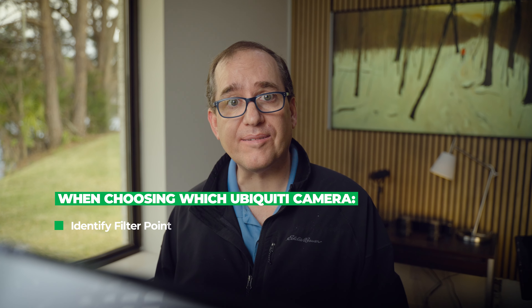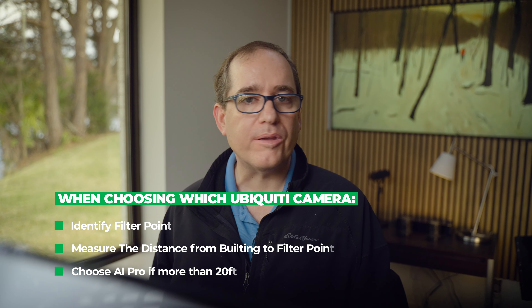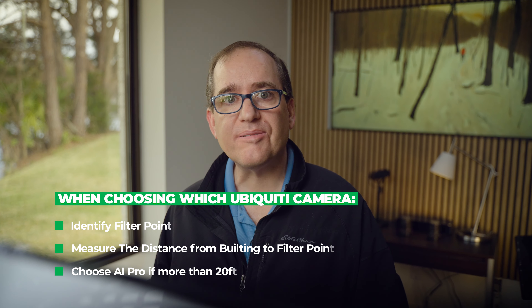So just a quick summary. Number one — figure out where your filter point is, where you think you're going to get detections. Measure the distance there, then choose the camera based on that distance. If it's 20 feet, you're probably fine with an AI Bullet. If it's 40 to 50 feet, the tele ability of the AI Pro is probably going to be your go-to. I think this is a great technology and a real game changer for Ubiquiti. I'll put links for everything in the description. If there's something else you want tested, drop a question below. If you found this video of value, please like and subscribe — we're making content like this every week.